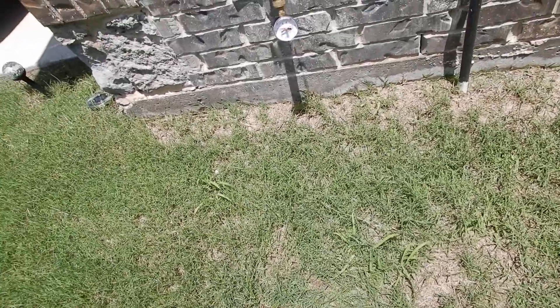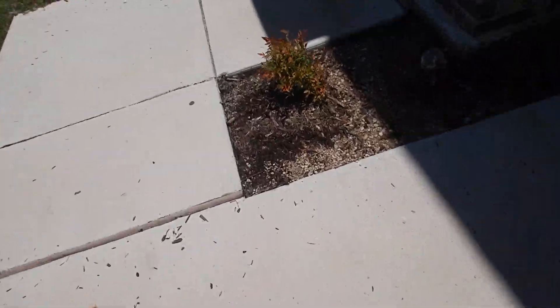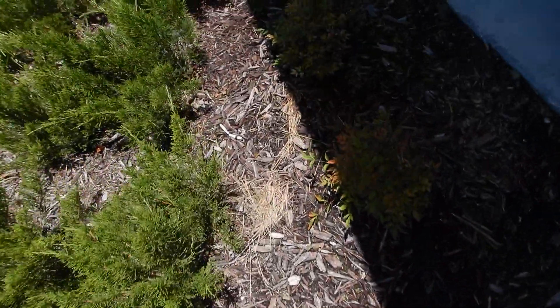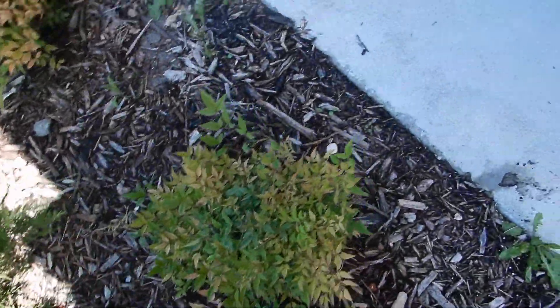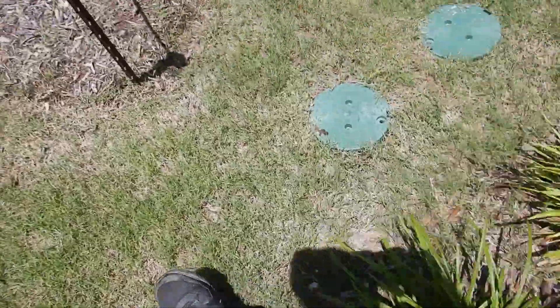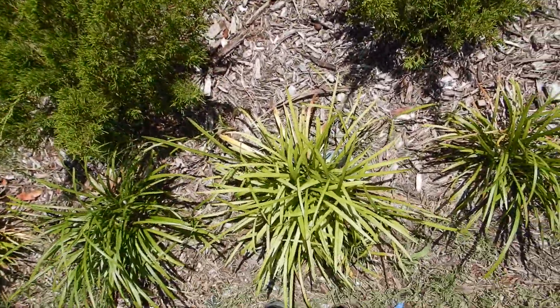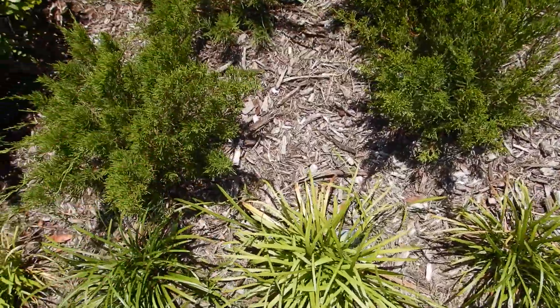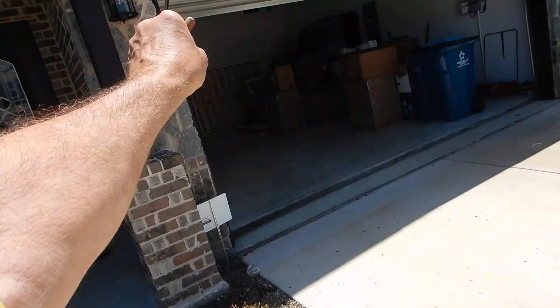We're going to look for our drains. There they are — there's one. There is a main sewer clean-out drain, and there might be another one hidden underneath the wood mulch. So to summarize: water meter, water pressure, water shut-off valve, and main drain.